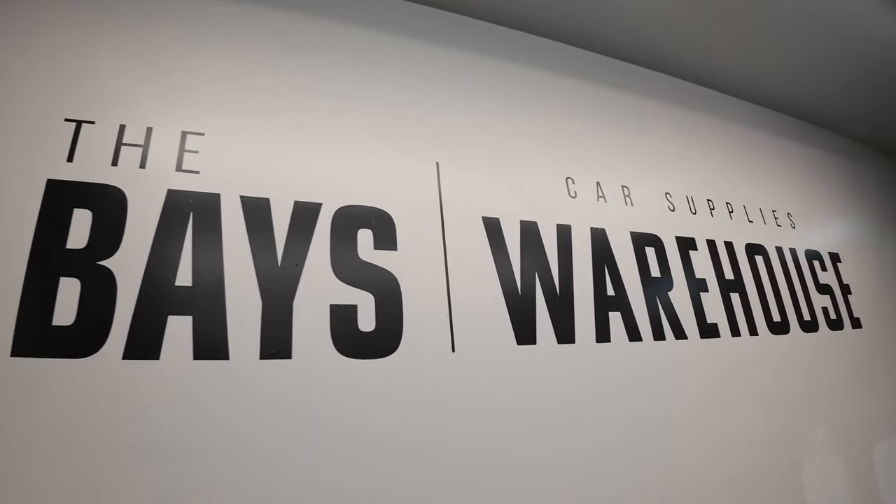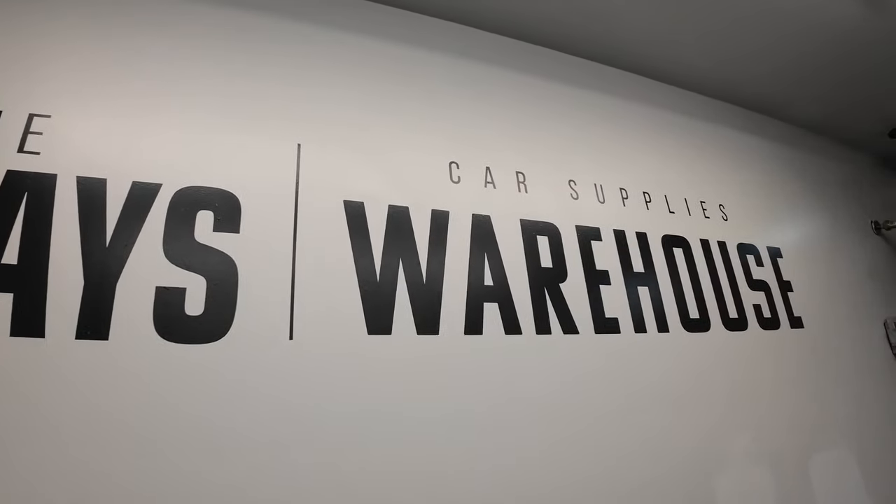We are here at Car Supplies Warehouse at the base in Chicago. If you guys know this is the place to be — if you are a car enthusiast, make sure to come and visit them in order to take care of your vehicle the right way.